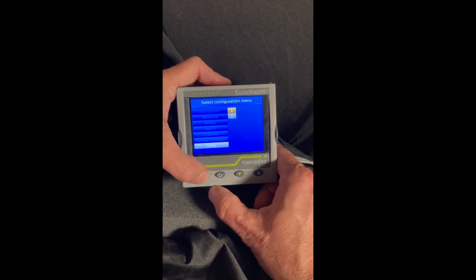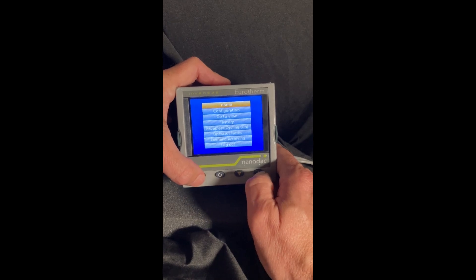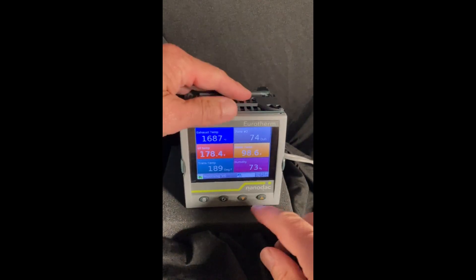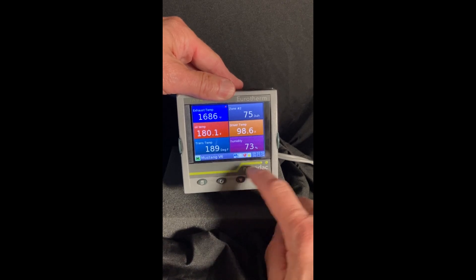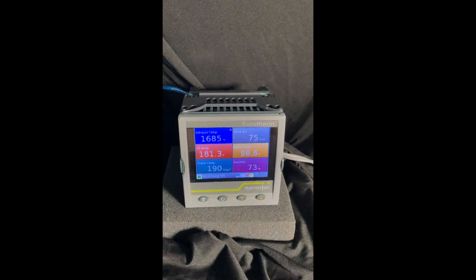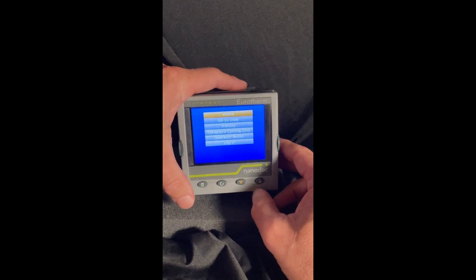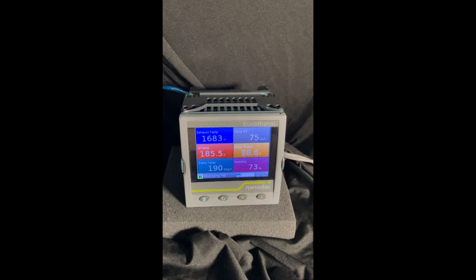Now in engineer mode or configuration mode, I have to back out and log out. If I forget to log out, the autotune — which is down here — will show up; it'll show AT with the little music note. But remember, the outputs are disabled, so it will never autotune. What autotune does is call for 100% output for a certain amount of time, and then call for 100% cooling or just shut the heating off for a certain amount of time. During that time, it will see how fast the temperature rises or falls, and it will set up your P, I, and D values accordingly.